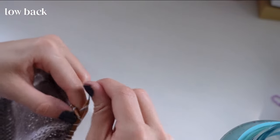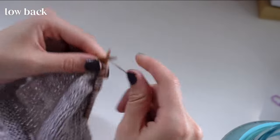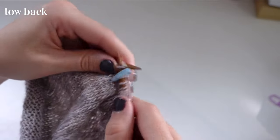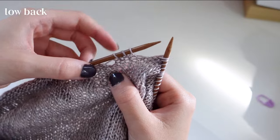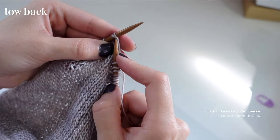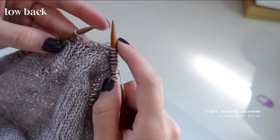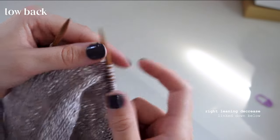Just knit until we get to the other side of those cast-off stitches. Ignore the stitch markers for now and keep knitting past them. Once you have three stitches left, make a right-leaning knit decrease: knit through two stitches and then make one more knit stitch on the edge. That gives you a right-leaning knit decrease.